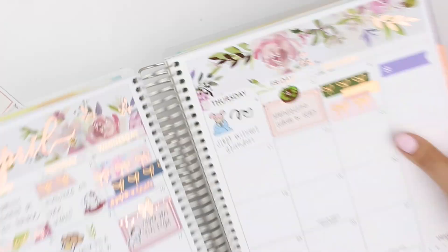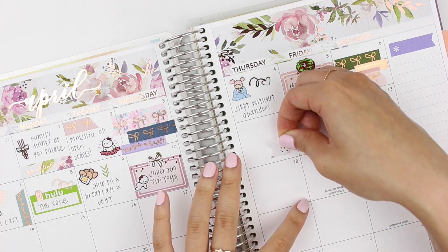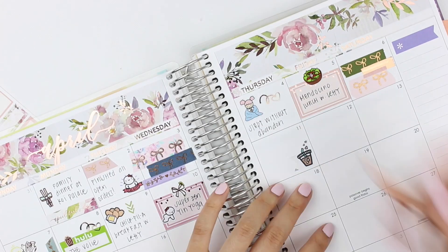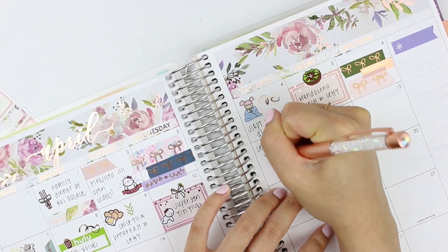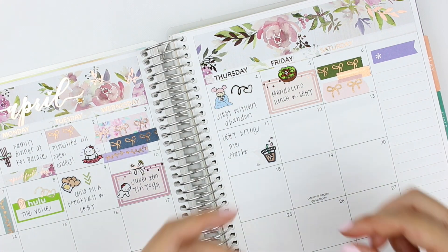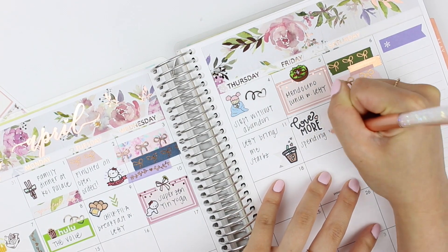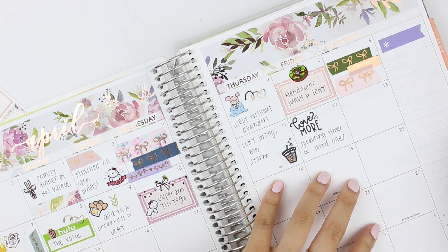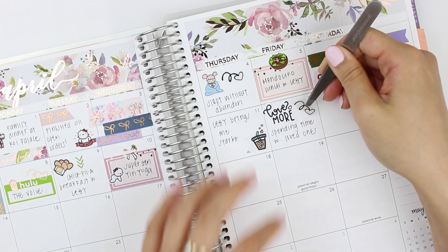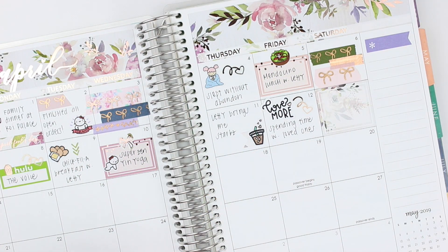On the 9th, my sister and I went out to Chick-fil-A for breakfast and I used a sticker from Coffee Monsters Co. to mark that. On the 10th, I had a super zen yin yoga class — it's in the evening during spring and summer, right about the time of golden hour, and the teacher is my favorite yoga teacher, so it's my favorite class to attend every week. Yin yoga is basically meditative yoga where you hold poses for several minutes. I find it's a great way to unwind and open up because I hold so much tension in my body.